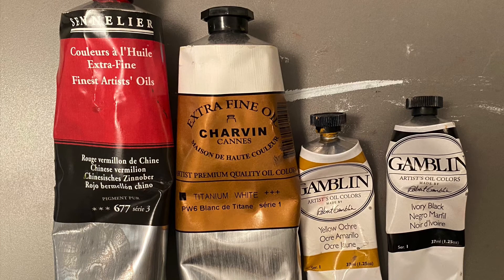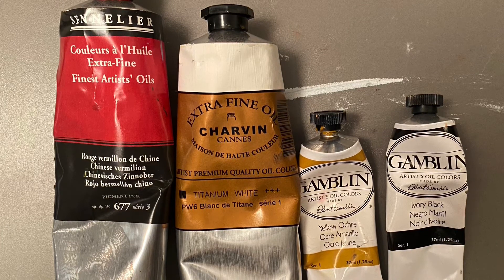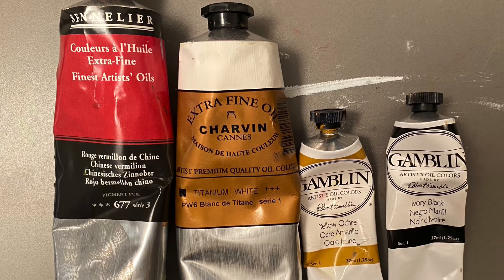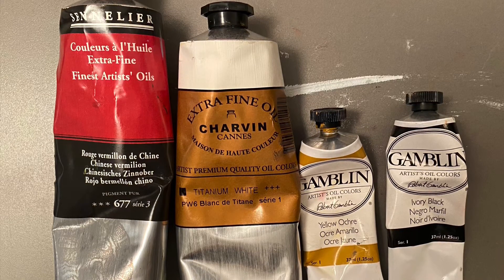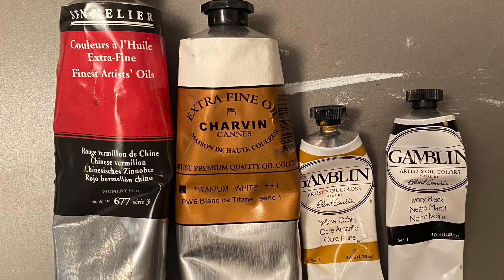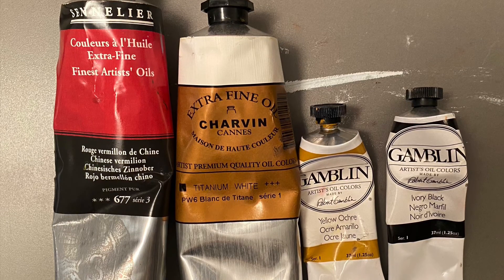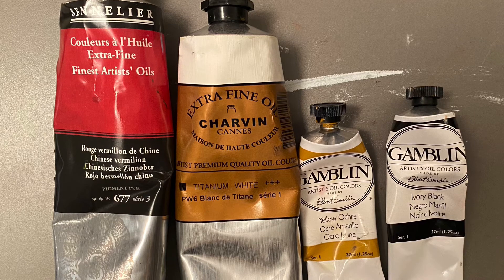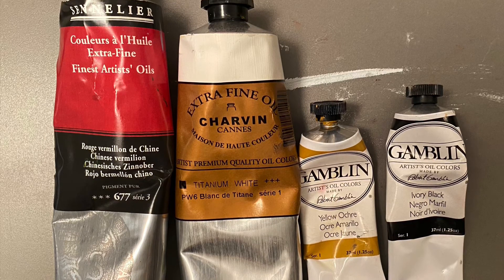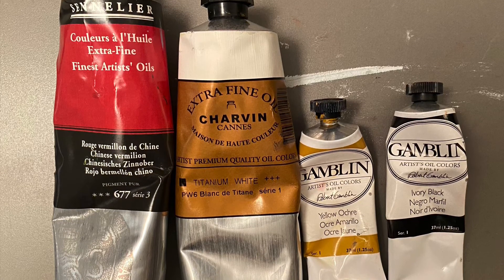A scavenger hunt was necessary to find the earth colors included in this palette, mainly because of my love for the French Impressionist tradition. I tend to use higher chroma colors, but the common thread is the limited palette. The Zorn palette uses yellow ochre; my palette uses azo yellow. The Zorn palette uses vermilion; my palette uses alizarin crimson. The Zorn palette uses ivory black; my palette uses ultramarine blue.